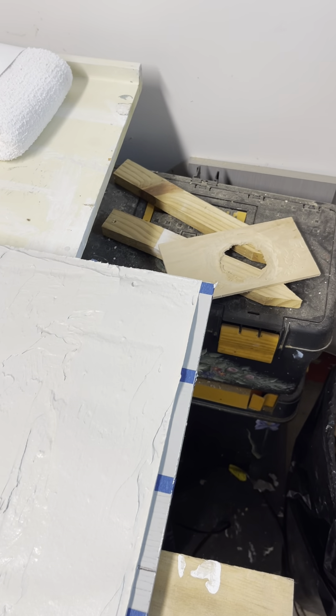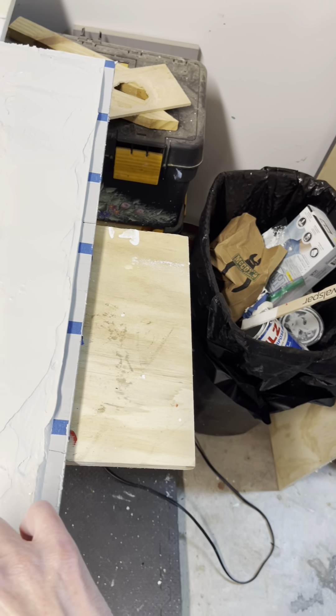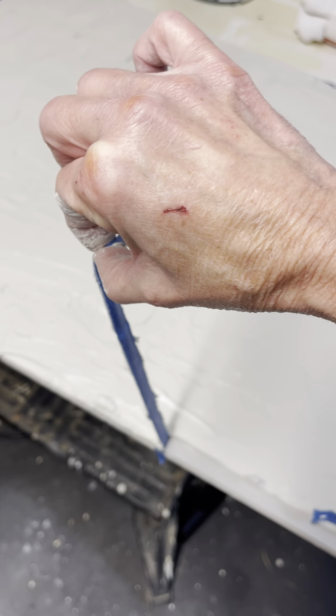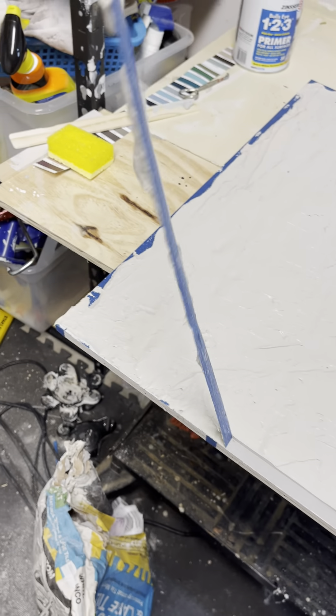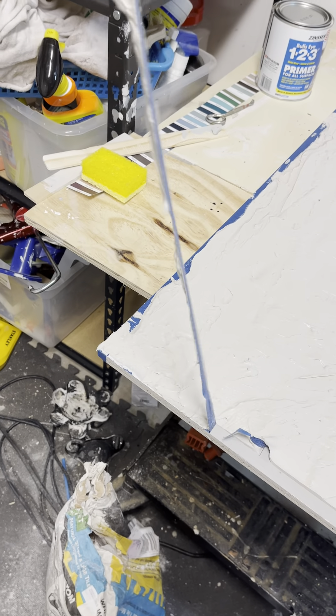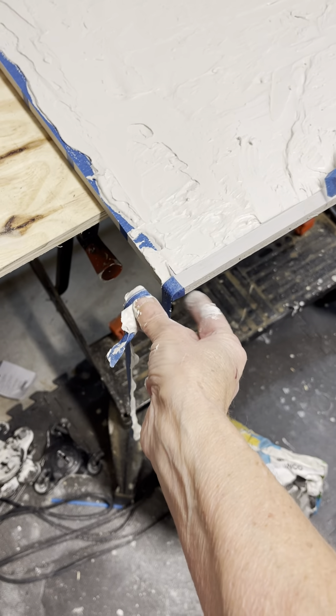Now I just peel off the tape — be prepared to get messy on this part. Have a trash can or a bag nearby, because it's a goopy mess. But you have to do it before it dries. Otherwise the tape won't come off, and you won't have bricks — you'll just have a muddy, lumpy mess.